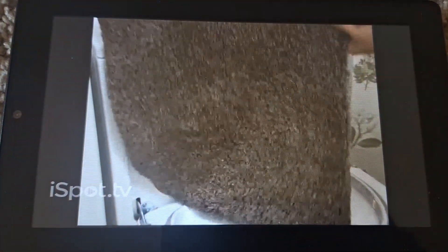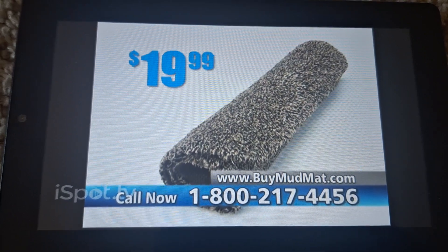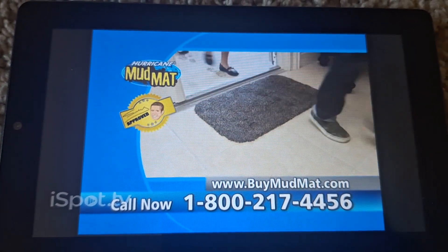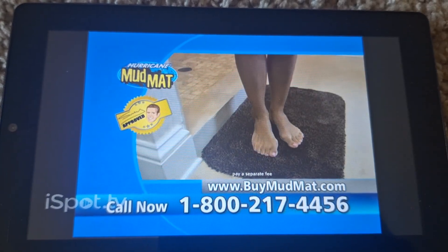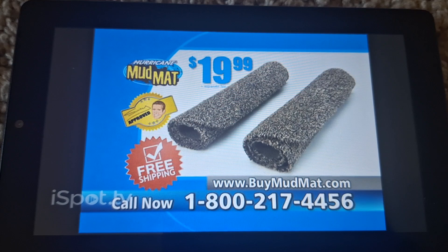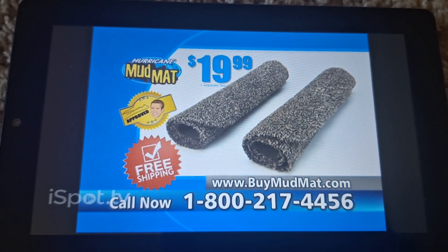It'll go in the washing machine and last for years. Get the Hurricane Mud Mat for just $19.99. Order now and you can get a second Hurricane Mud Mat for the back door, the litter box, or the bathroom — just pay a separate fee. Plus, I'll ship them both to you for free. That's right, free shipping and handling — two Hurricane Mud Mats and free shipping.